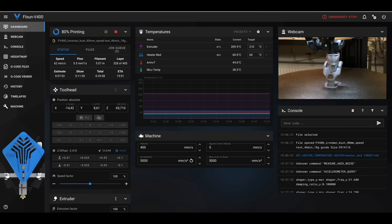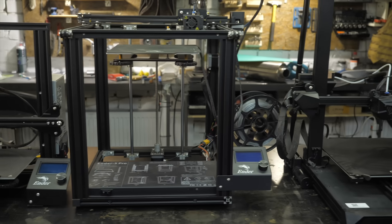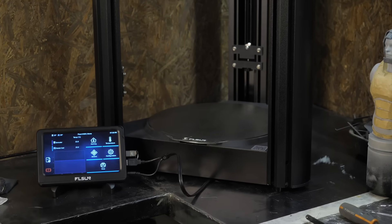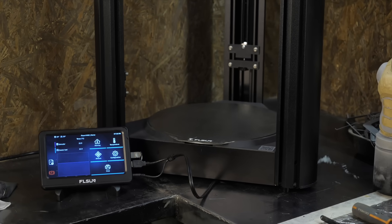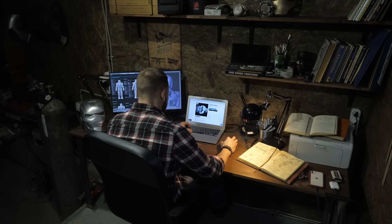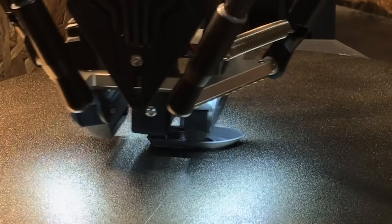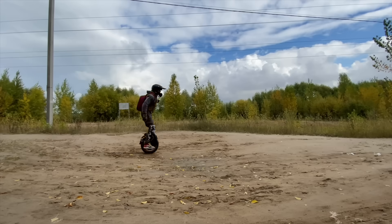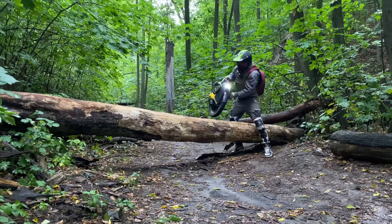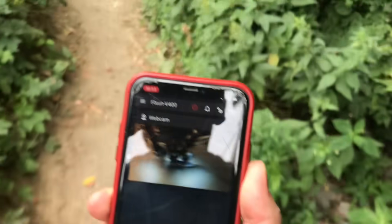By connecting a webcam to the printer's computer, the process can be monitored remotely. This is especially convenient if your 3D printer farm is in the basement or a separate room — so as not to breathe in plastic, especially if you print with ABS and your living room with computer is on another floor. With remote monitoring you can start printing, leave, and at any time monitor the operation and stop printing if something goes wrong.